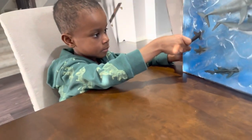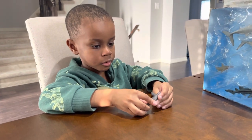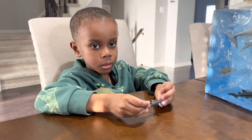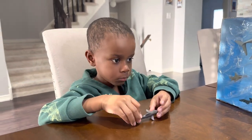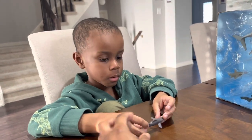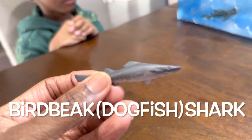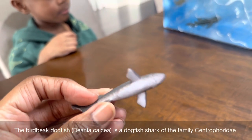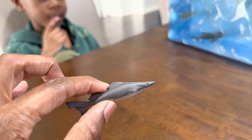All right, what's next? What'd you pop out there? This is a dogfish. A dogfish? Are you sure? It's a bird beak shark. Do you mean a bird beak shark? Yeah. It's the bird beak shark, guys. This is the bird beak shark. It's so tiny. My goodness, this collection is so small. The bird beak shark — that's a new one.